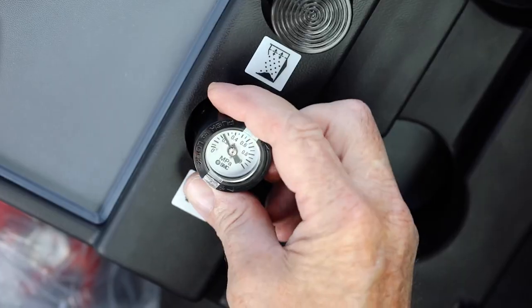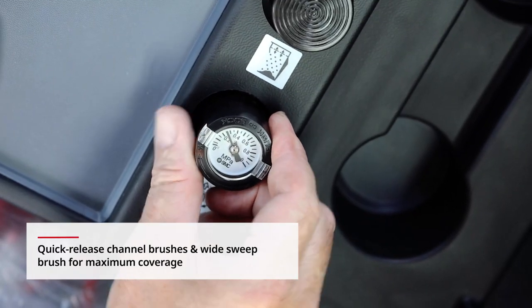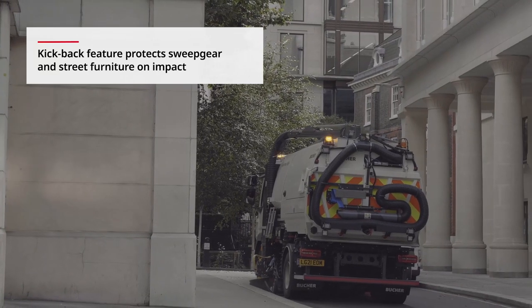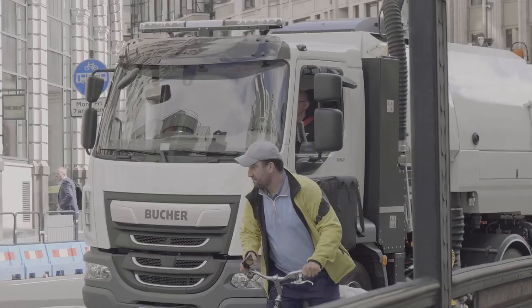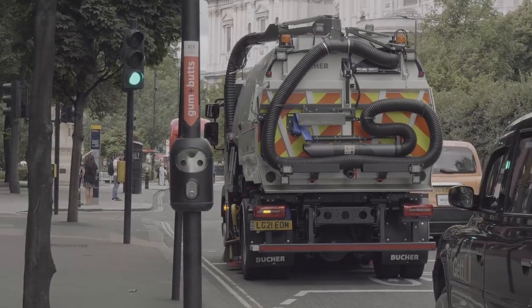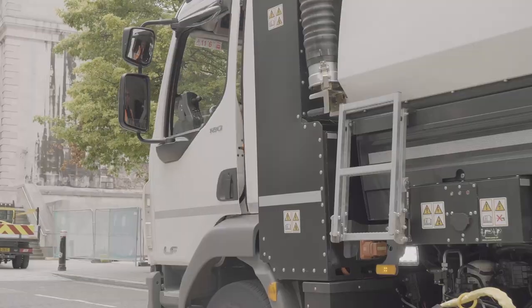The V65E's PowerSave Thrust option boosts pressure to channel brushes in ingrained dirt, prolonging brush life for regular sweeping. Both suction nozzles and channel brushes can be operated at the same time, offering the driver simultaneous sweeping.